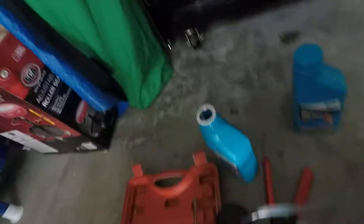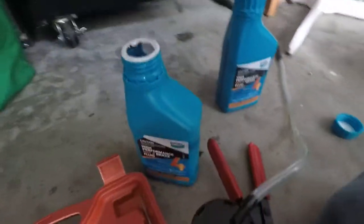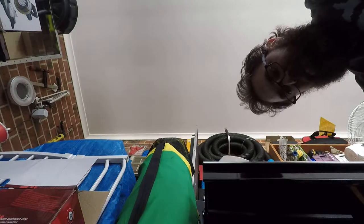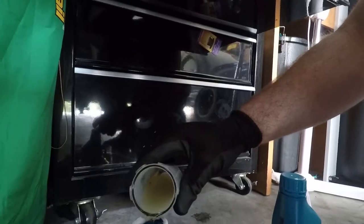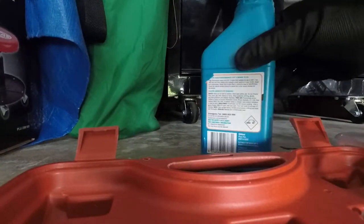Other thing you'll need is a container to drain the old brake fluid into. As I said it is corrosive so it will eat a lot of things including some plastics. I'm just going to use an old container that I already had lying around, but if you don't have that it's best to use probably a glass jar with a lid. You don't want this stuff going everywhere and you also don't want to knock your container over.